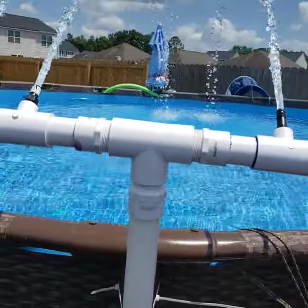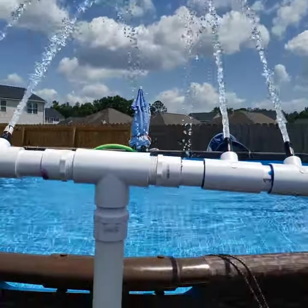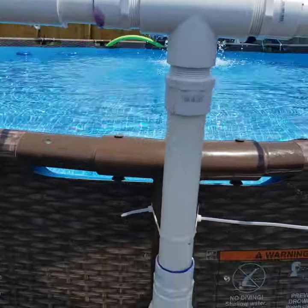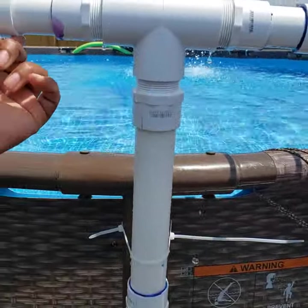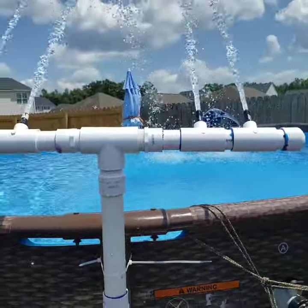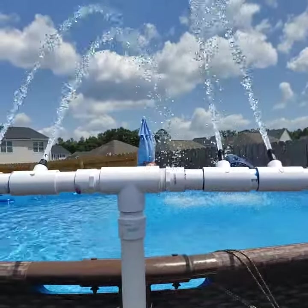I have a beautiful fountain! I need to tidy up on the areas that are leaking — here, here, and here — but I did it. I'm so proud of myself. Thanks for watching guys!